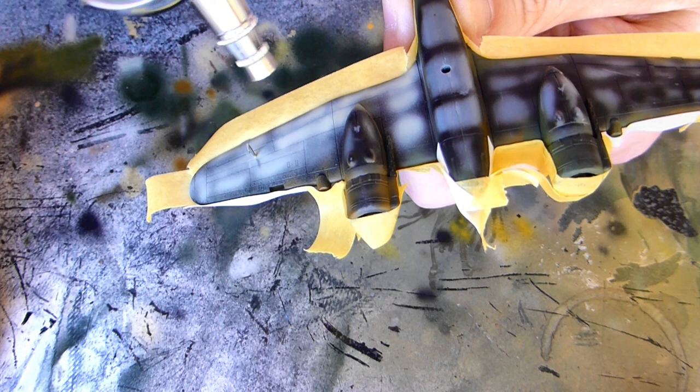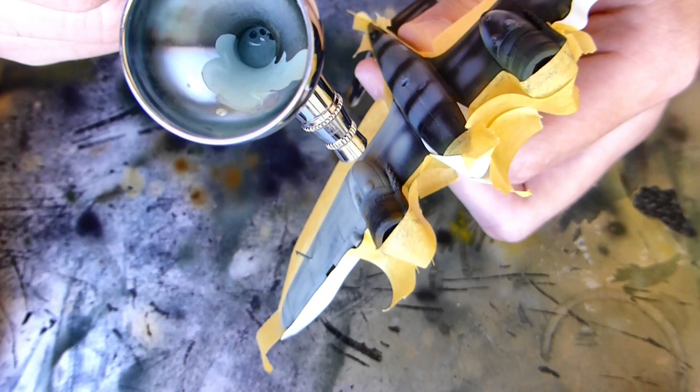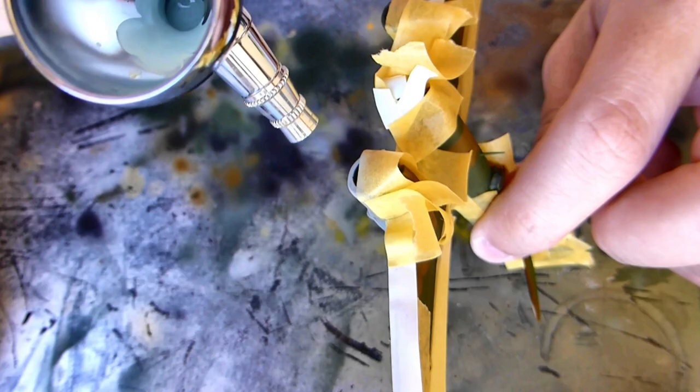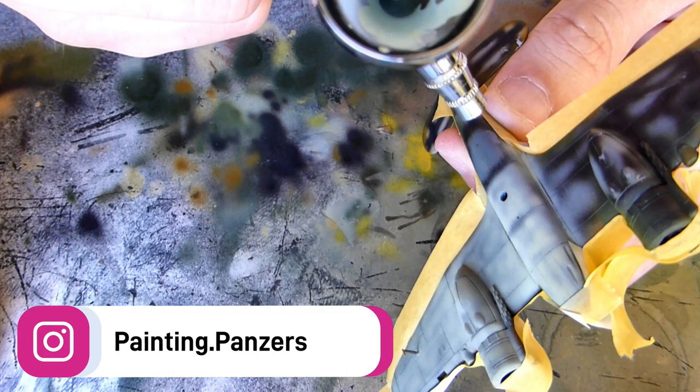These paints have gone together super well. Now some eagle-eyed viewers might notice I haven't primed it. The reason is I only have acrylic primer, and if you use acrylic primer and then put solvent-based paint over the top, the heat of the solvent base can heat up the acrylic primer and you start getting little holes in the paint where it's sort of burnt through. So it's best just to avoid it - get a solvent-based primer if you can.